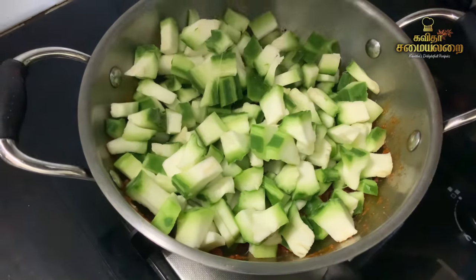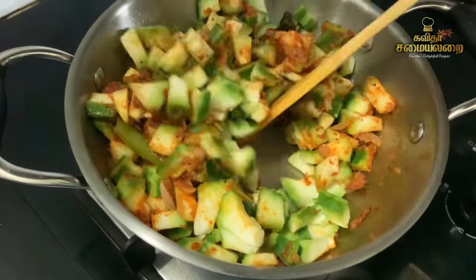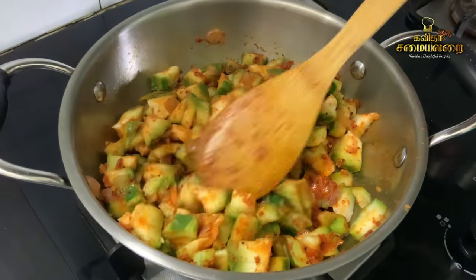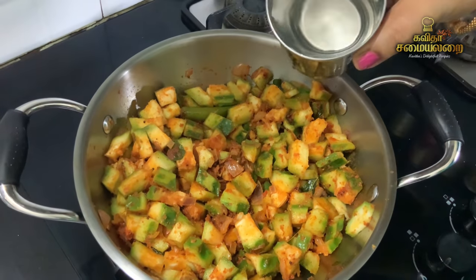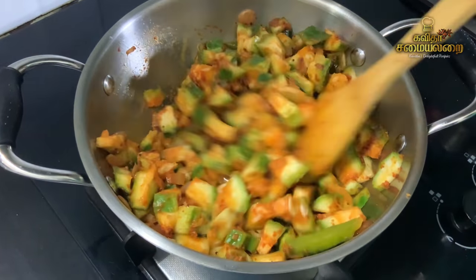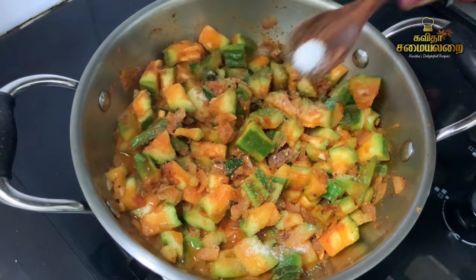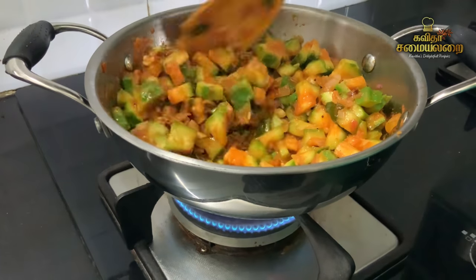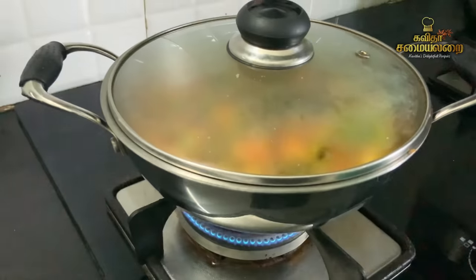Now we will put the masala in. Add the ground masala and cook for 1 to 2 minutes. Then add the ground mixture and allow it to cook for 2 minutes.